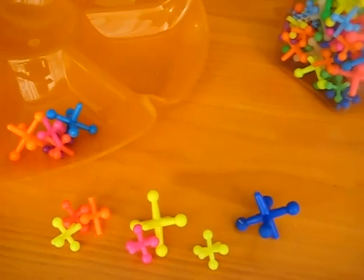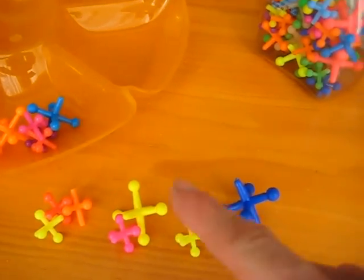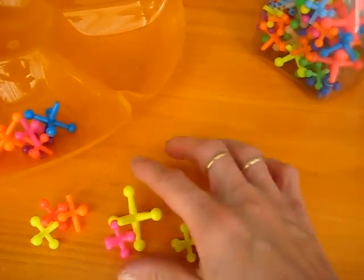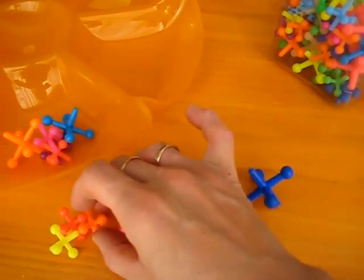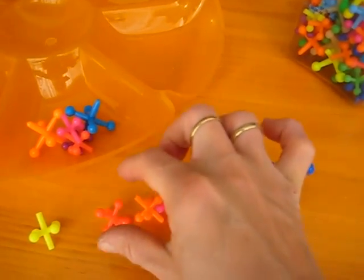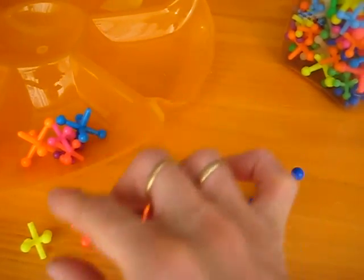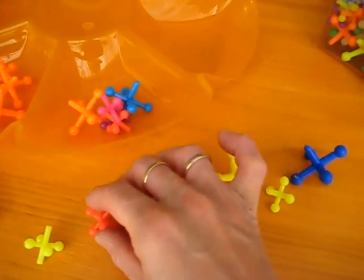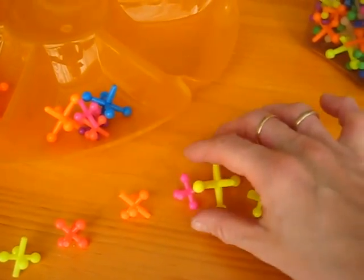If you're counting at the table, make sure they don't just say 1, 2, 3, 4, 5, because they often miss them or they go a little too fast or a little too slow. So it's very important that you have them touch the object to begin with when they're still young — have them either touch the object or move the object as they count so that they don't miss any.